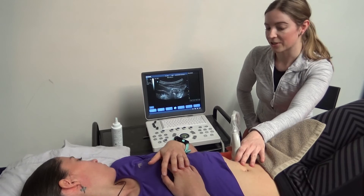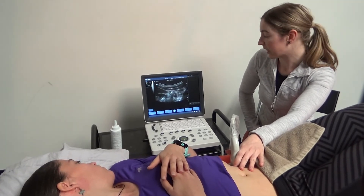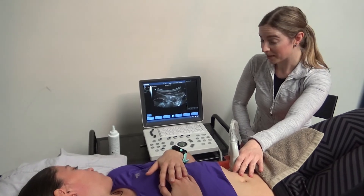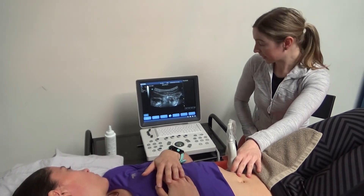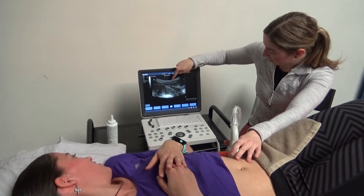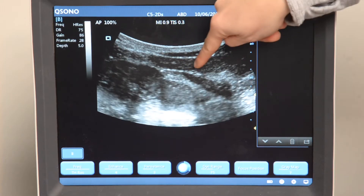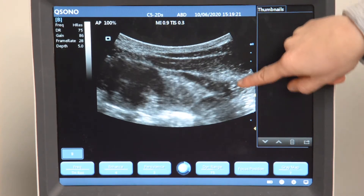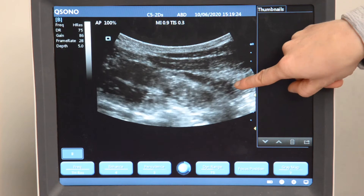I'm going to instruct the patient to first do an incorrect contraction. I want you to act like you're about to do a sit-up, so you're going to bulge your belly and we'll see what happens. We can see here with the incorrect contraction that you've got a lot of work happening in your internal oblique and there is some action into the transversus abdominis, but it's not very isolated.